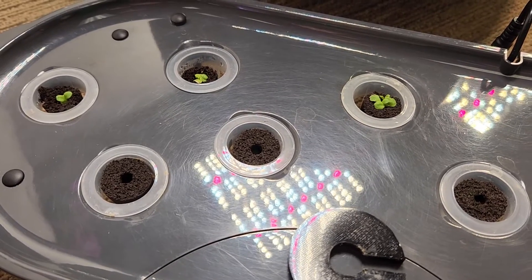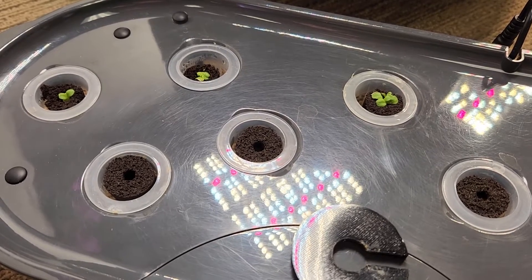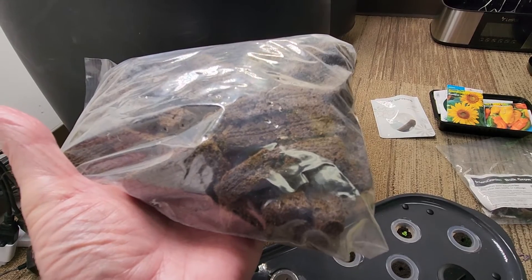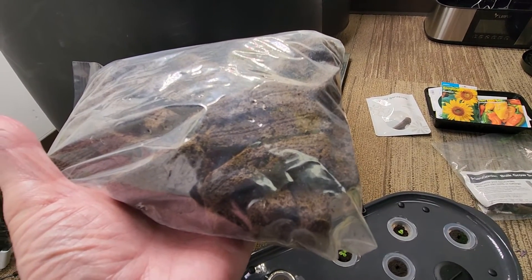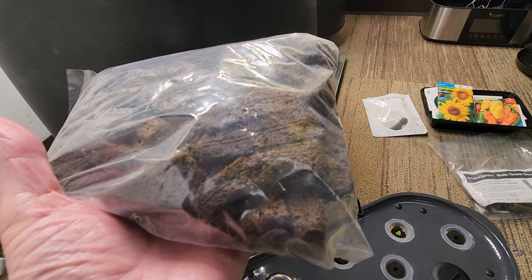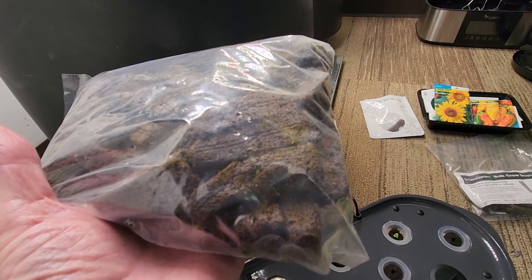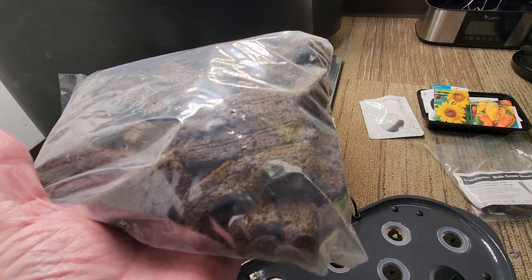So, I am going to be doing more tests using the Park Seed sponges. Hopefully this all continues to support my theory that the quality of the growth sponge is going to play an important role in your gardening, and hopefully save you some money in terms of getting the best results.